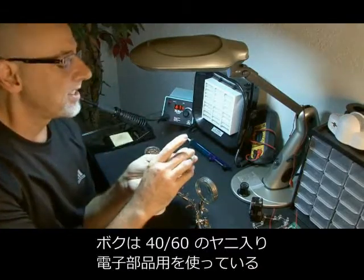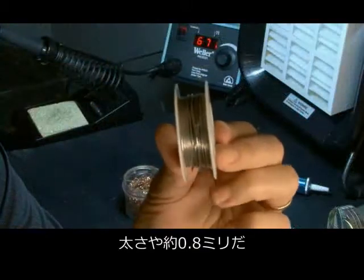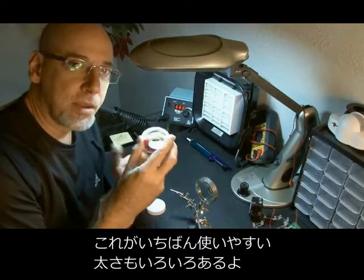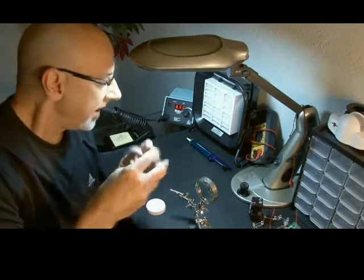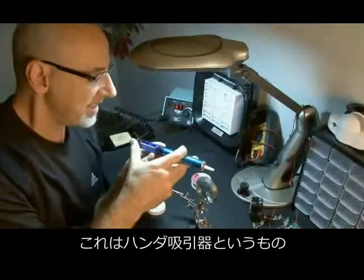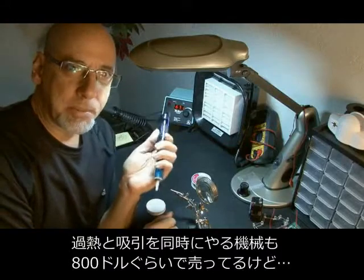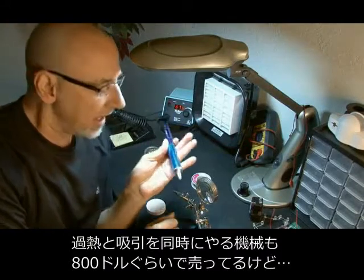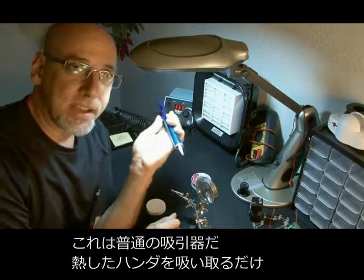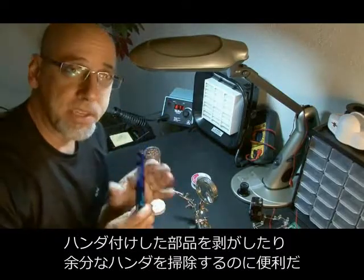Some solder — I use a 60-40 blend of light-duty resin core solder, and I've found that the 0.032 diameter solder is the best for most projects. You may occasionally need a de-soldering device, or in this case a solder sucker. You can buy them up to $600 or $800 for ones that heat and also remove solder at the same time, but this is basically just a sucker — you heat the solder up, remove the solder joint, and dispose of the empty solder.